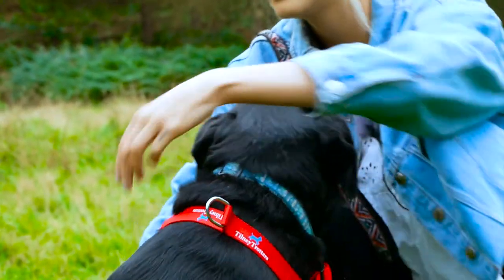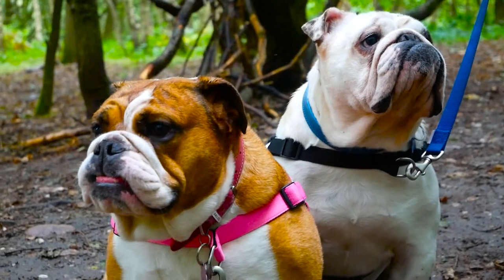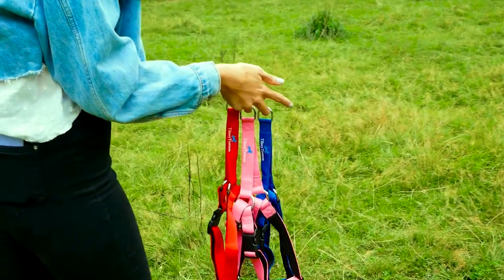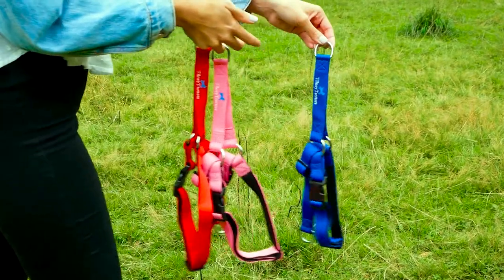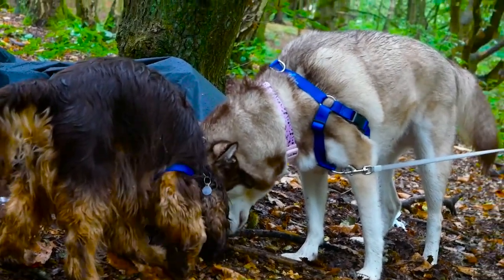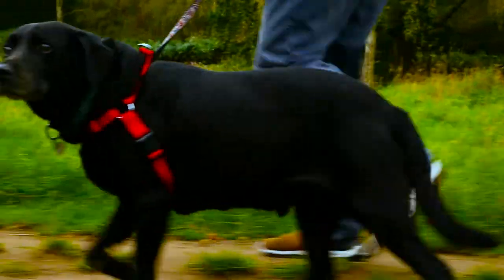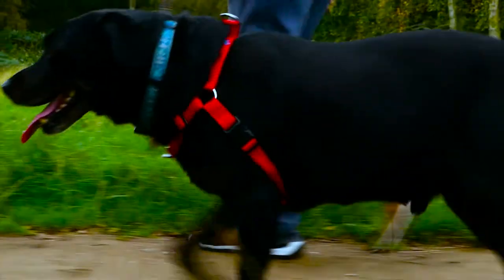Our harness comes in four different sizes and four different colours. Size charts can be found on our website with a diagram on where to measure your dog for the perfect fit. Our harness is made from very strong but flexible polyester to comfortably mould around your dog's body.